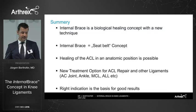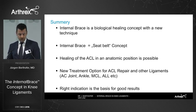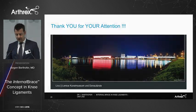To sum it up: the internal brace is a biological healing concept with a new technique. It should act as a seat belt and not be over-tightened. Healing of the ACL in an anatomic position is, in our opinion, possible. It is also a new treatment option — not just for the ACL, but also for other ligament ruptures. But like any technique, the right indication is the foundation for good results. Thank you for your attention.